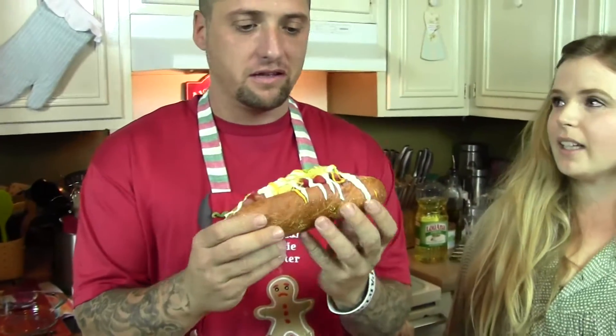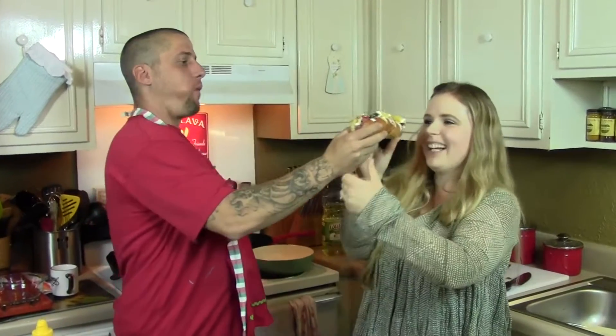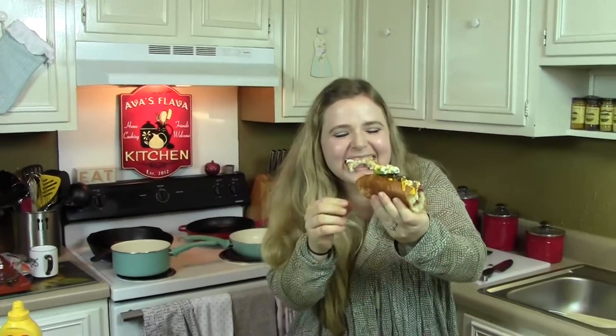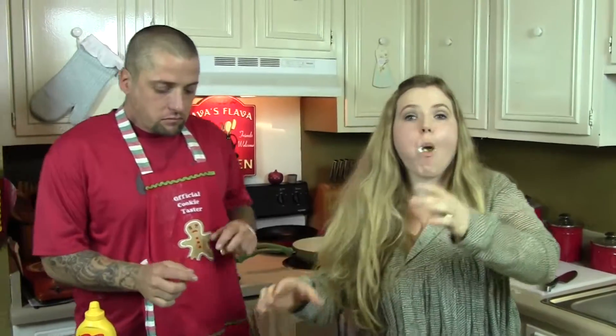And there you go. Brother's going to take a bite. He's the official hot dog taster. Brother has nice form. It's bomb! Taking a bite from the other end — that's so good. It is good. Oh yeah. I don't like avocado but that's good. It's good!